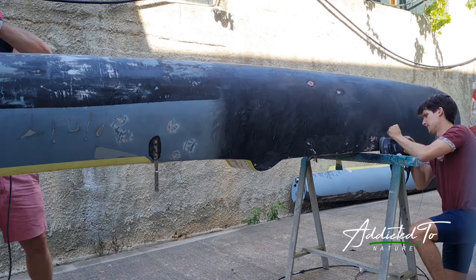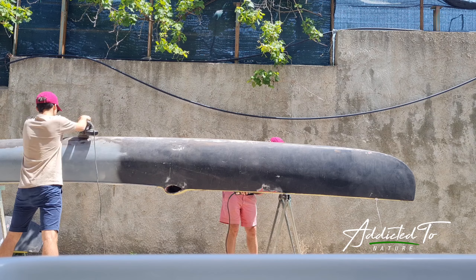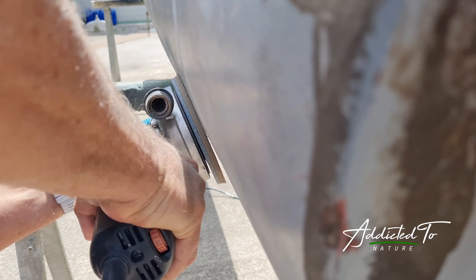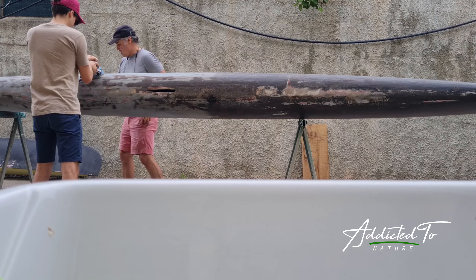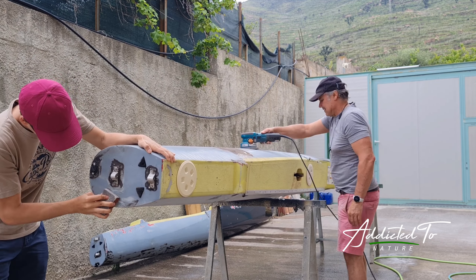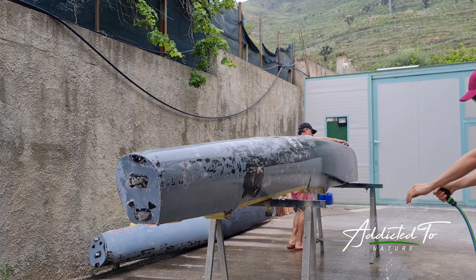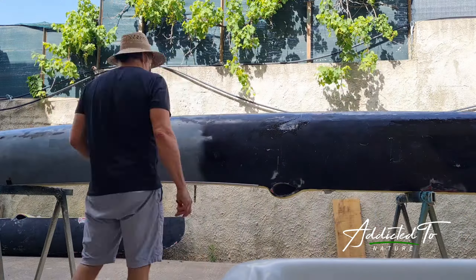The first thing we had to do was to sand down the two catamaran hulls in sensitive areas — where there were, for example, small holes or old stickers. Then we had to clean it so that we could later patch up the critical areas of the catamaran with boat resin.